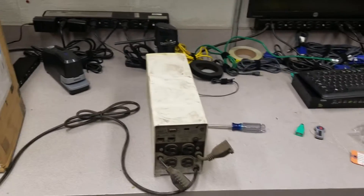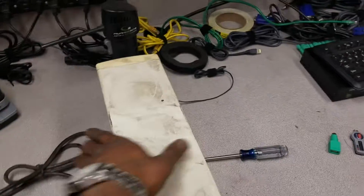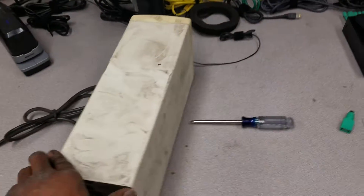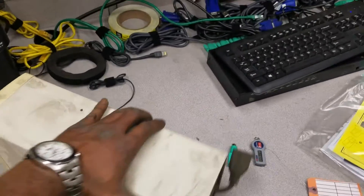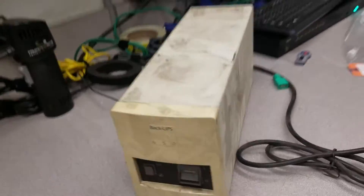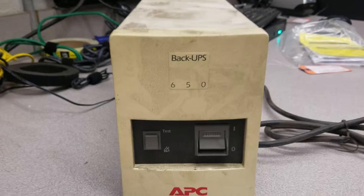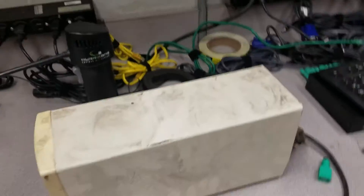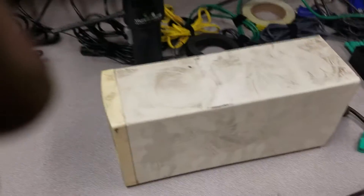Hey, what's up y'all, it's Edgar Johnson tuning in to another edition of Fix It Yourself. I'm at work right now — I just replaced the UPS unit, APC model 650. As you can see, the battery is still beeping, still going off because the battery is dead.